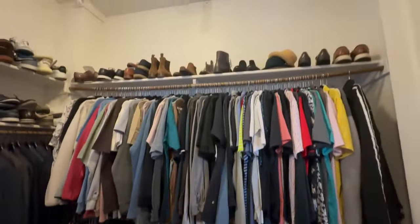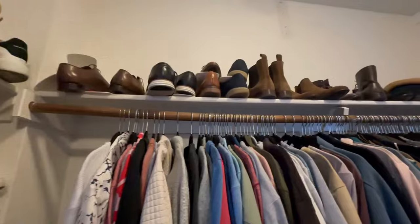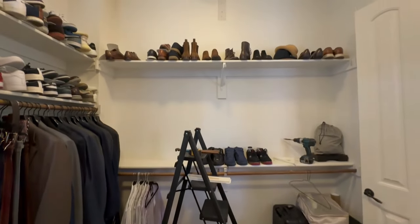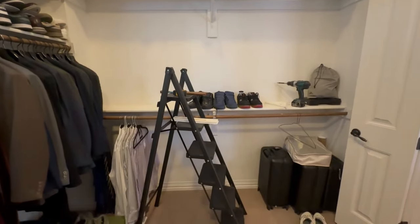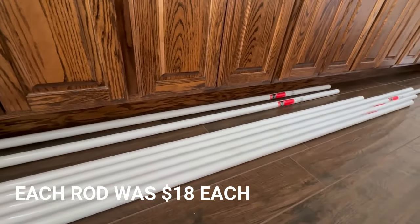Now let's get into the nitty-gritty of this project. Start by clearing out your closet, giving yourself a clean canvas to work with. Make sure that you measure the length of your existing wooden rods to ensure that you get the right size metal replacements. You can go to places like Home Depot or Lowe's to get closet rods, preferably metal.